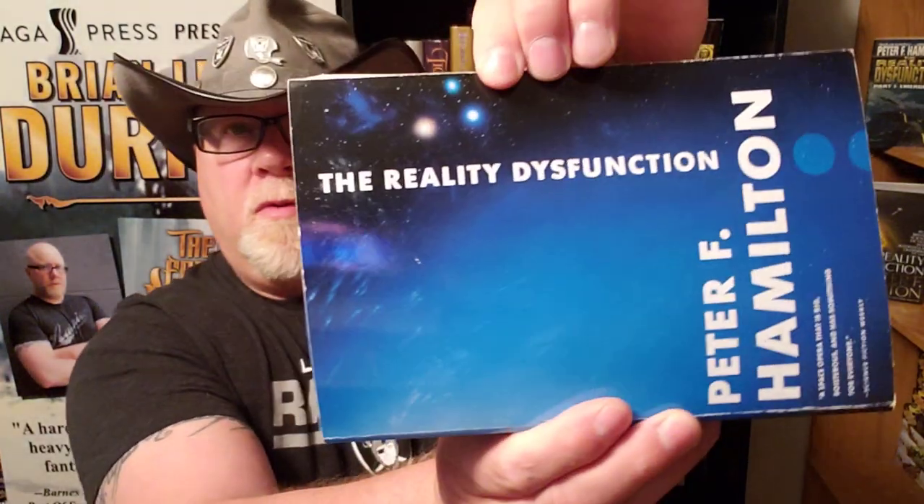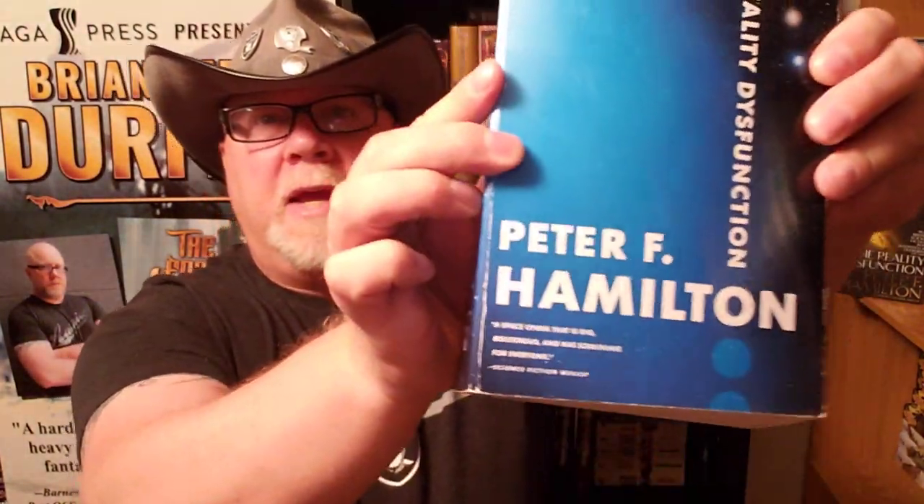Welcome back to the channel. I am Brian Lee Durfee, author of The Forgetting Moon and The Blackest Heart, both published by Simon & Schuster's Saga Press. Today I'm going to be reviewing The Reality Dysfunction by Peter F. Hamilton.